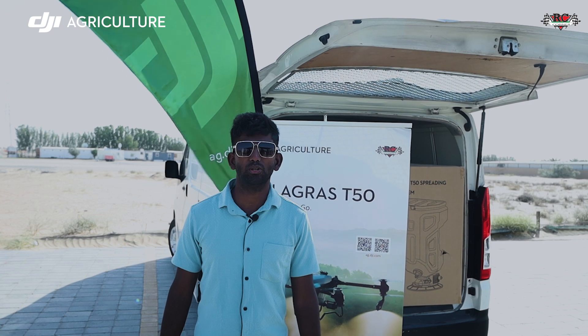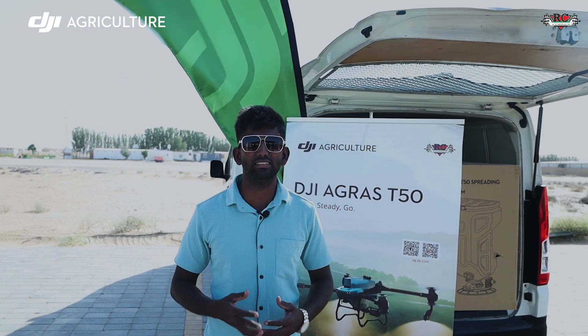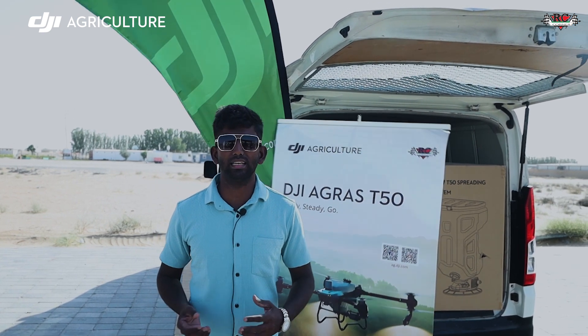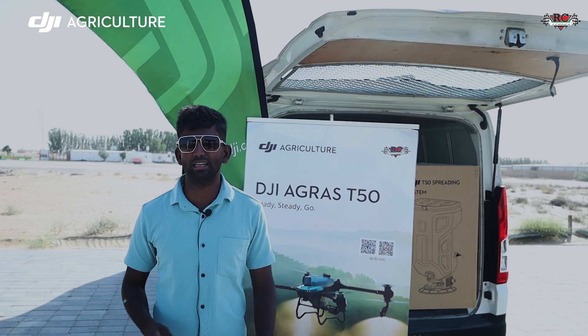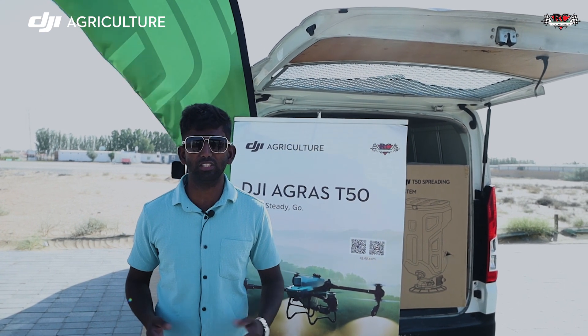I'm Sanjay Kanayko from Sri Lanka. I have followed a BSc in Electrical Engineering. This is a very big opportunity to join RC Corner and take part in this training. On the first day, we learned what the DJI T-50 is and got massive information about it. Today, we had lots of experience in the practical lesson. This is a very huge experience for my life. Thank you very much, RC Corner.